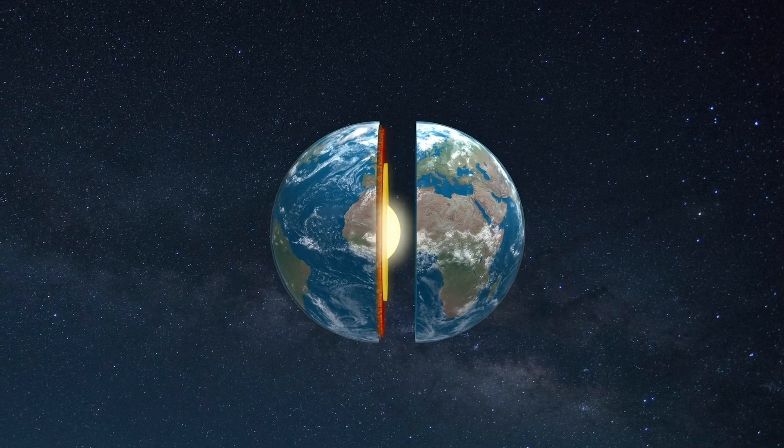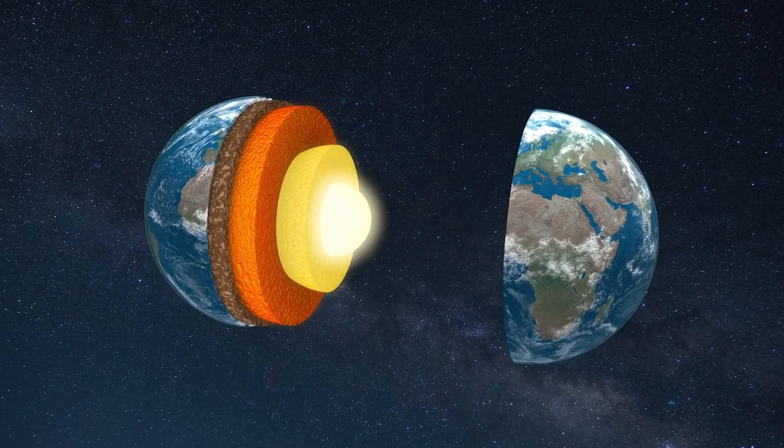But there's one thing the globe doesn't show, and that's what's inside the Earth. The Earth is made up of layers and each layer is different in its composition and temperature. Let's take a look at each layer and make a model as we go along.